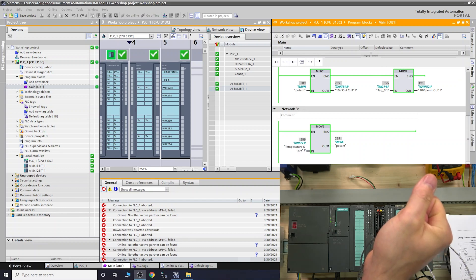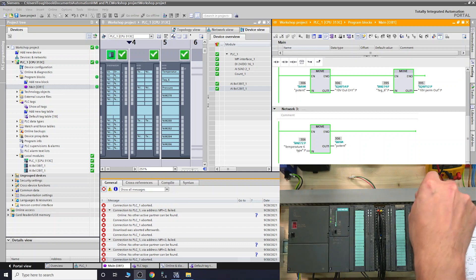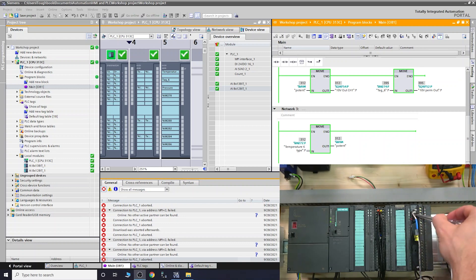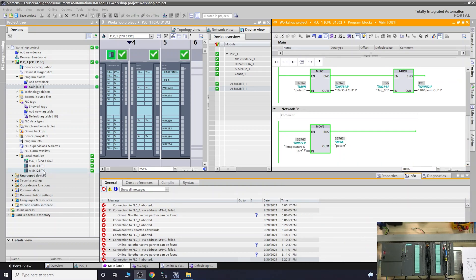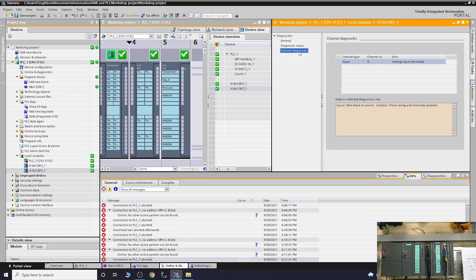Like I showed in the last video, we're now going to remove one of the thermocouple wires to demonstrate diagnostics. With the 7KF02 you have fantastic diagnostic capability. As you can see, the red light on the card has come on and the reading has disappeared. Going into the card's channel diagnostics online, it shows: 'Analog input wire broken.' These messages can also be displayed on your HMIs — something we'll check out in the future.